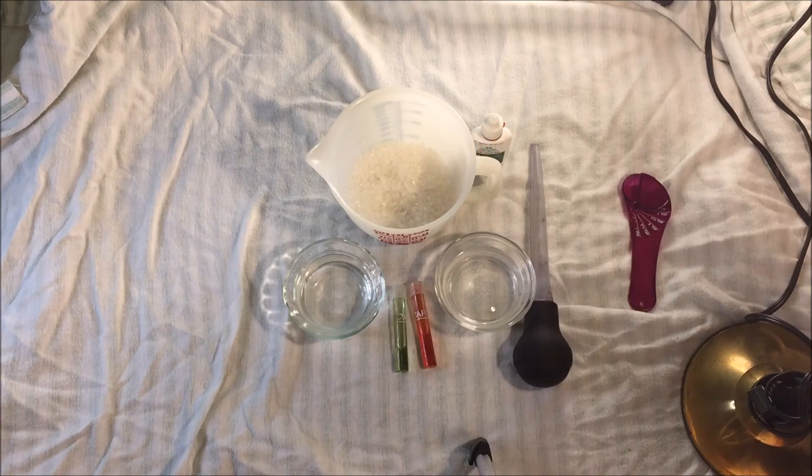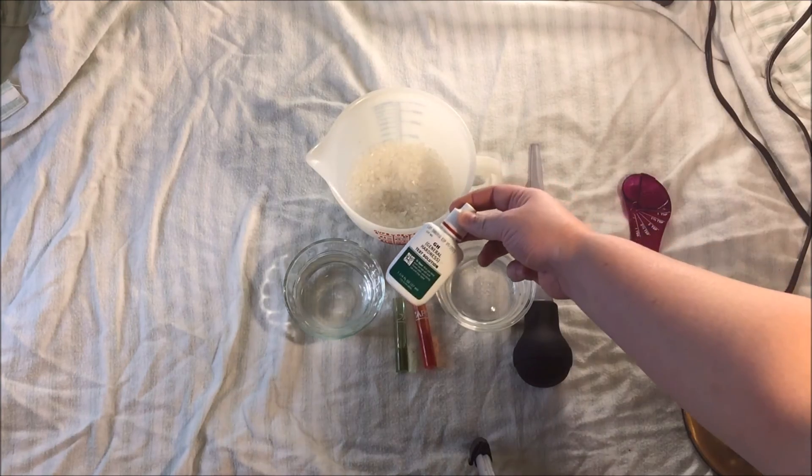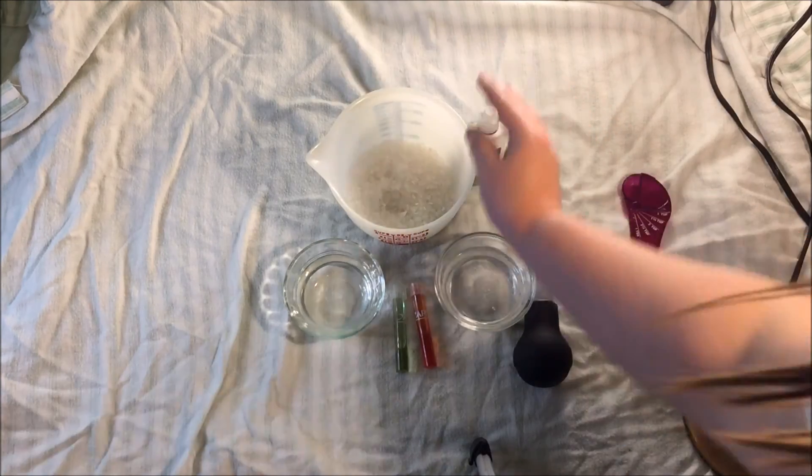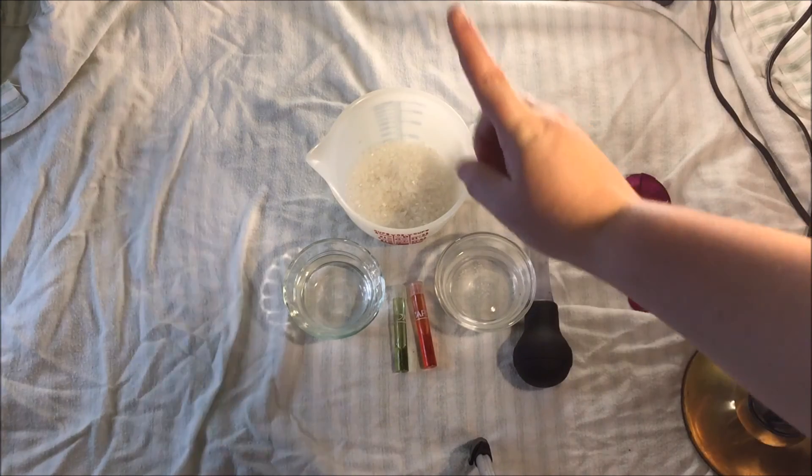This solution will drastically raise your GH, your water hardness. What I plan to do, and what I recommend for all of you to do, is to check your aquarium water with the GH test kit to figure out if you've reached the hardness that you want, or if you are just overdoing it — which I definitely did in the solution on the right.